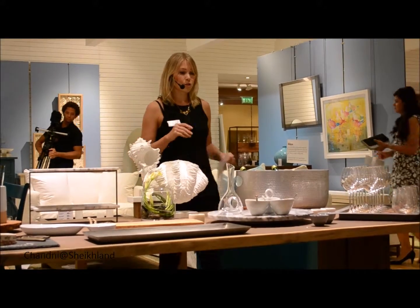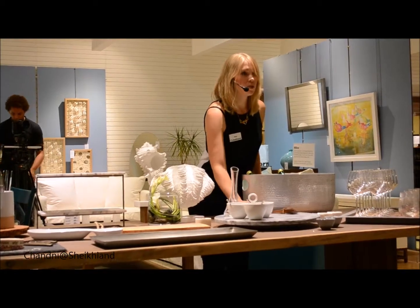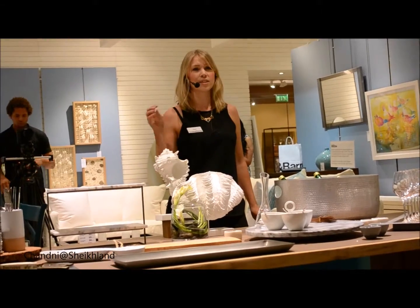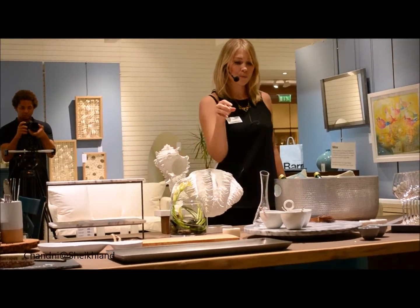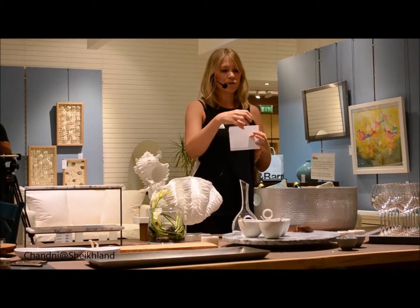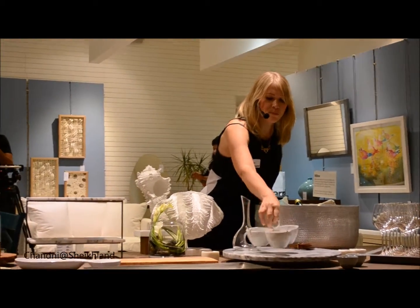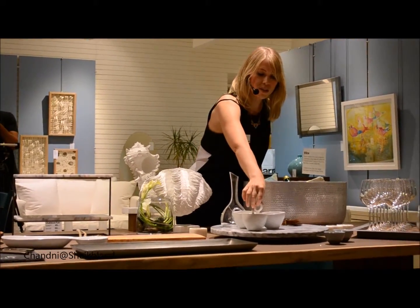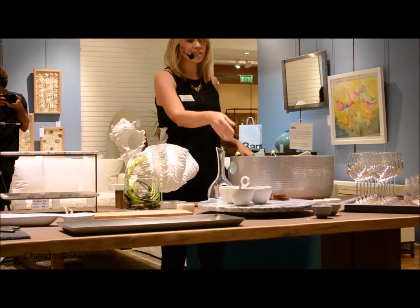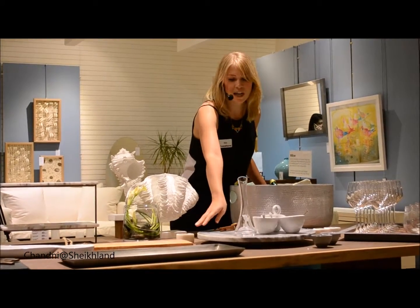I'm going to start off with the French Kitchen Marble Lazy Susan just here. I picked this product because I really like the marble and the natural textures. I thought it would be really great for little jars of condiments and things like that. I picked out this little server here — I've pulled that out for little spoons and bits and pieces — but it's really easy for your guests to have a look at the selection of jars you might have on the side.